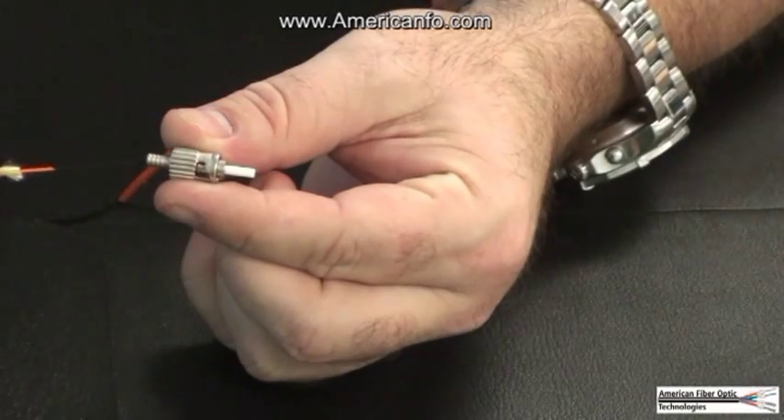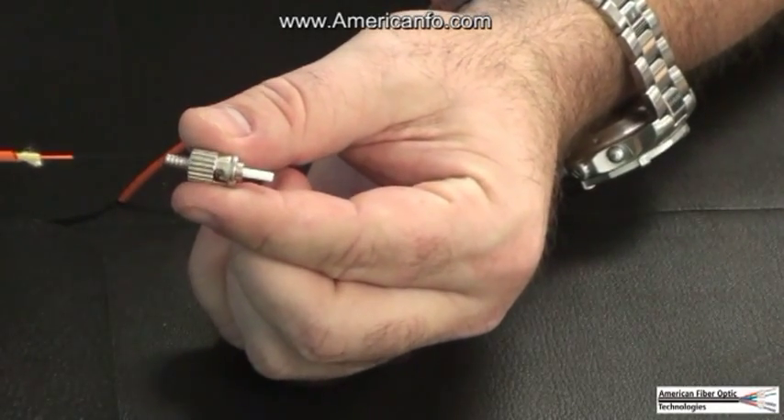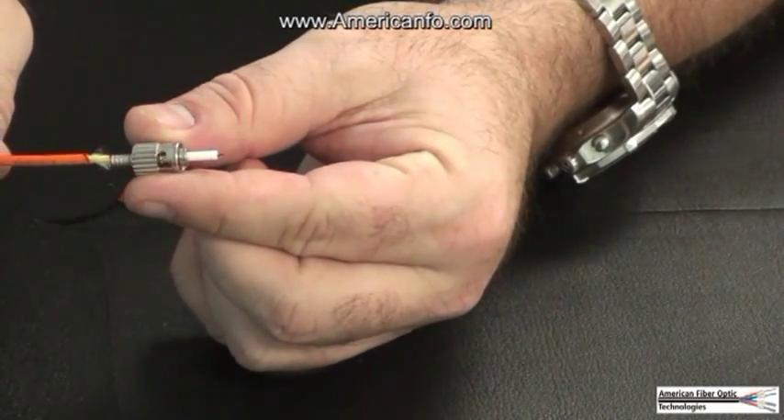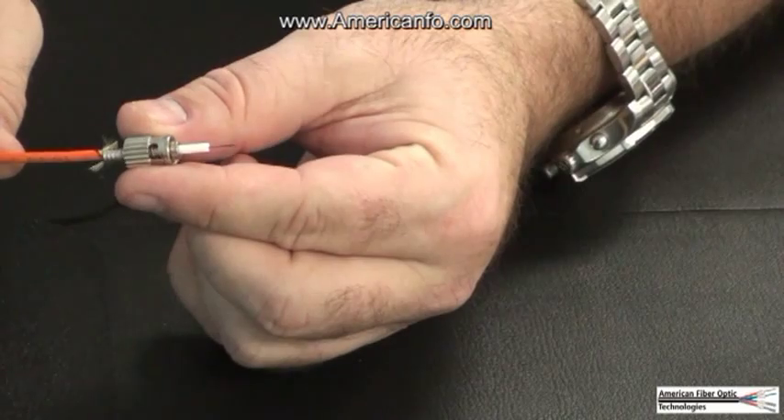Step 7. Insert the bare fiber carefully into the adhesive-filled connector. Slightly rotating the connector will help the fiber to pass through the ferrule easier.